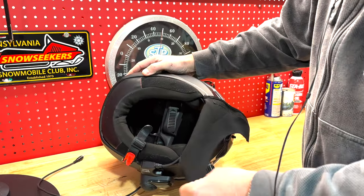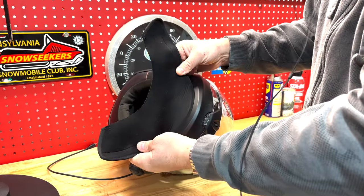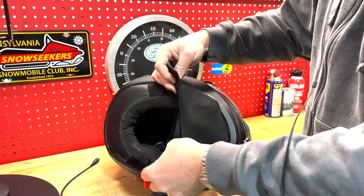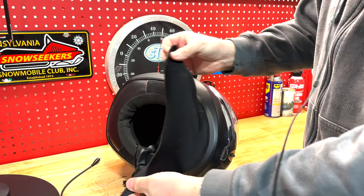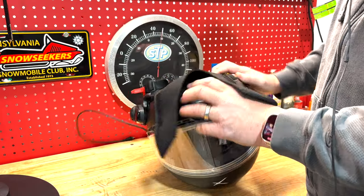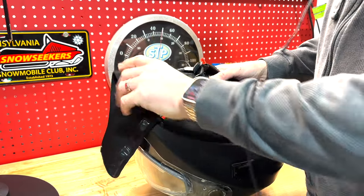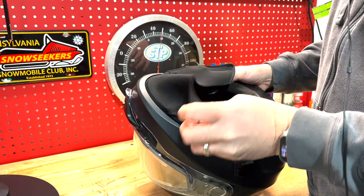One of the other things I do not like is this chin curtain. In my first review video I had commented that it needed to be done more like Skidoo's Oxygen helmet, but this is nearly useless — maybe just to block some wind. It hangs down most of the time and looks sloppy. It doesn't stick anymore after one season, and you could tuck it into your coat but that defeats the purpose.